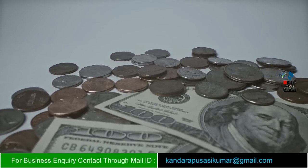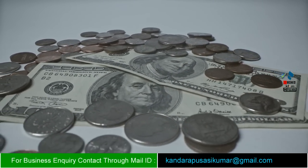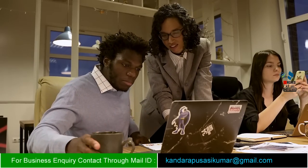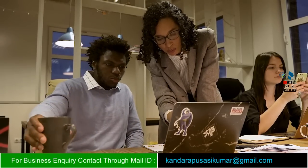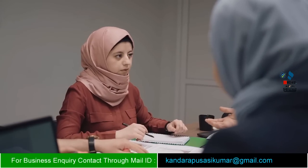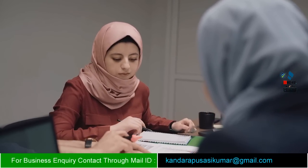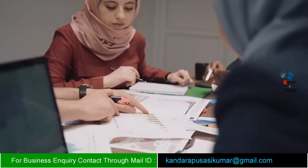Hi friends, welcome to our business ideas in Telugu channel. Friends, you have to do a monthly minimum of Rs. 200,000. I will find you total business information. The business is natural pure lemon peel powder.